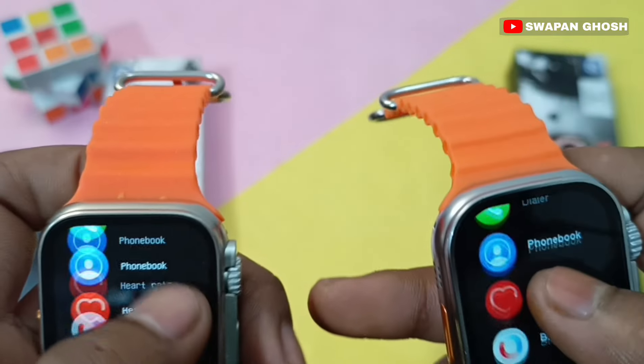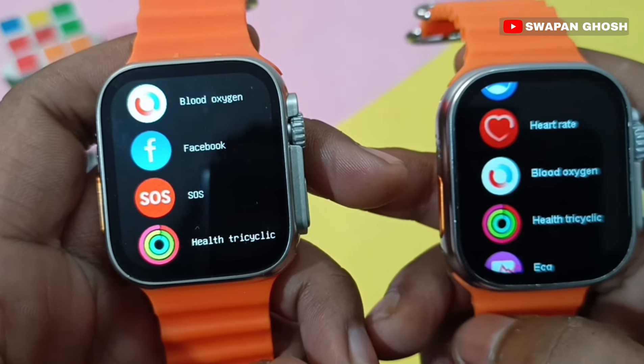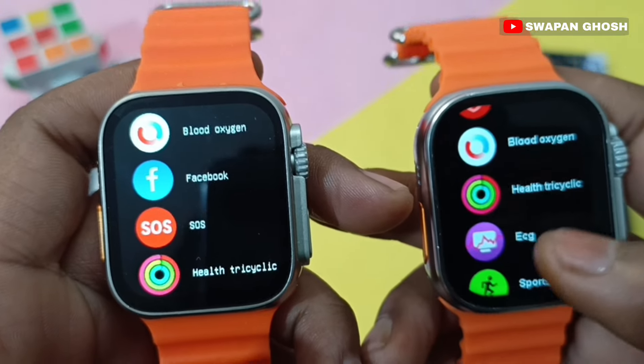You can also see heart rate monitor, blood oxygen, and Bluetooth with notifications on both smartwatches.